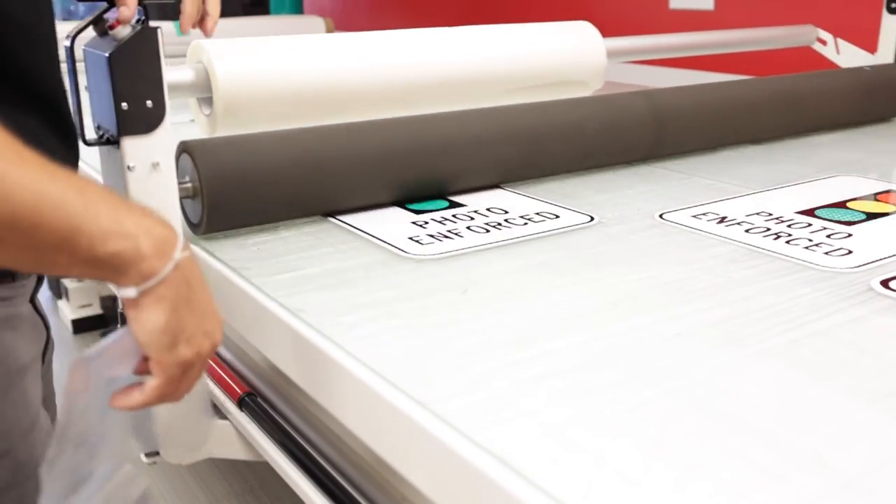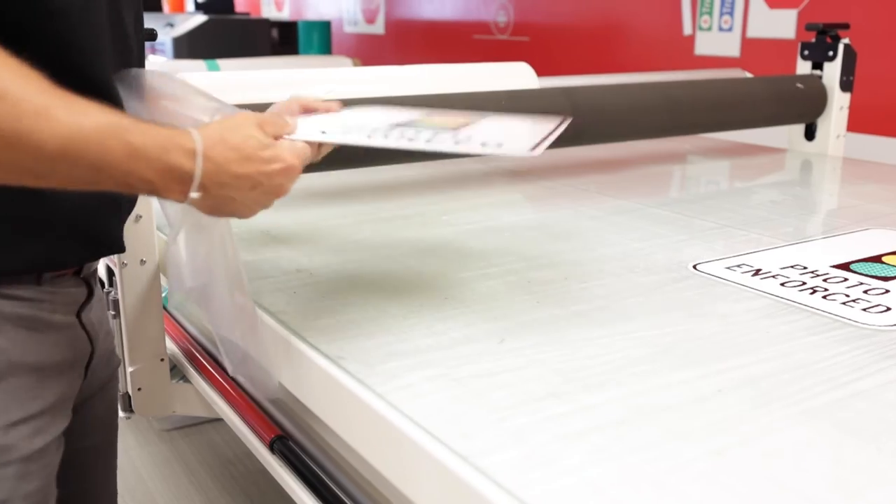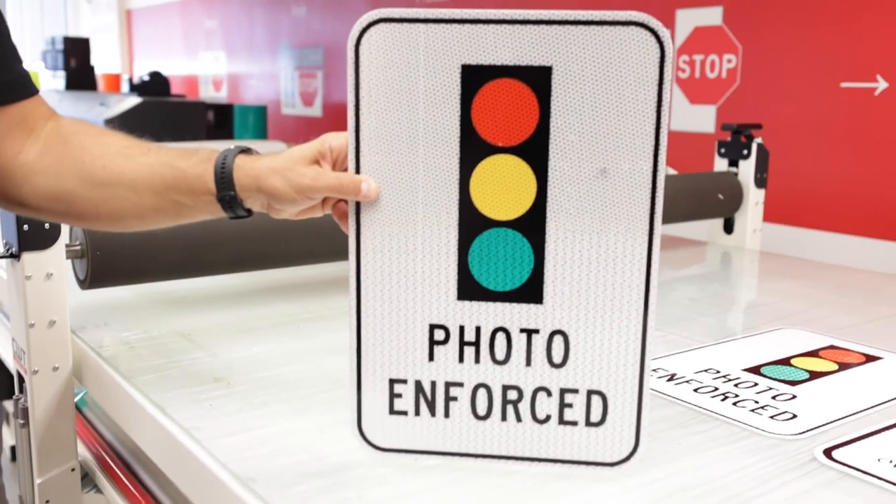You can see that the process to make signs in the modern sign shop can be simplified to just a few steps. Join the movement towards modern traffic sign production today.